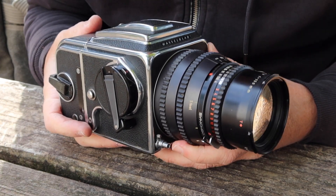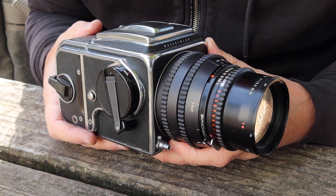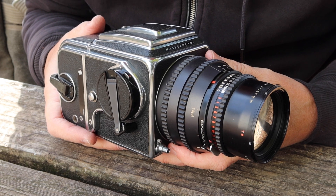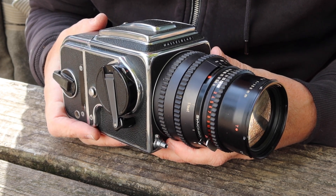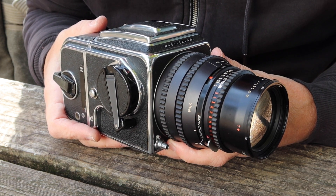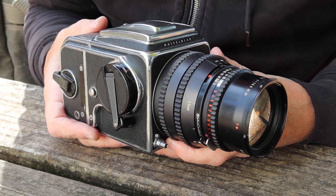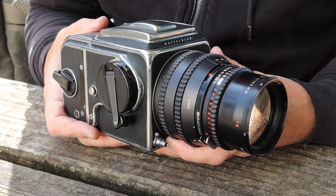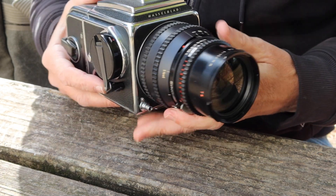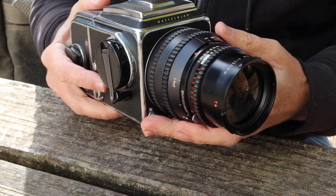Mamiya considers the best portrait lens to be a 127mm — that's their most popular one, used for things like passport and ID photos. The good thing about slightly longer lenses is they don't exaggerate perspective when you're shooting people. If you're shooting with wider lenses, the closer you get, the more it distorts people — it makes their noses look bigger, or if two people are standing and one is in front of the other, the head of the person closest to you gets much bigger. With a lens like this and people standing back a little bit, everything looks right. So this is a pretty good camera for portraiture.